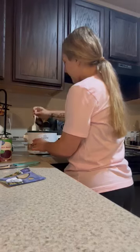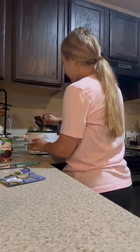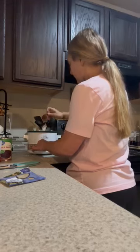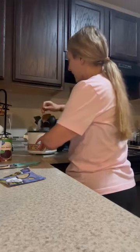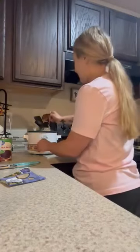Totally should have had a bigger crock pot, but it's okay, it's all good. This tiny crock pot, honestly though, is perfect for making for just my husband and I, because I don't feel like I should make a big crock pot for just me and him, but that's just me.